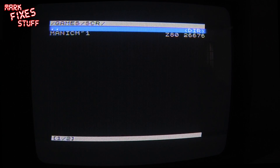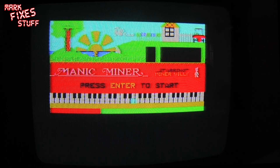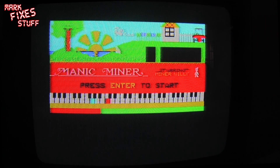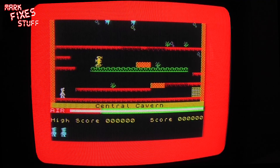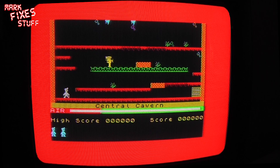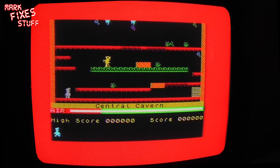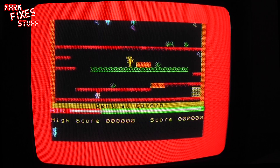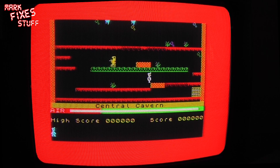Let's see what's in the SCR folder — I've got a Manic Miner screen. A bit of Manic Miner goodness there. I'll have a quick go while we're here. Still crap after all this time! So we just loaded Manic Miner in the flick of an eye.